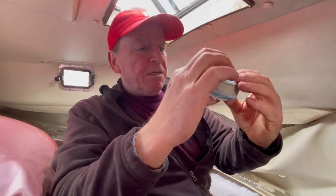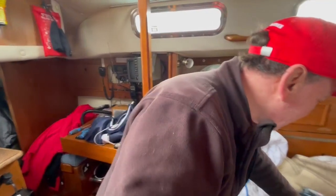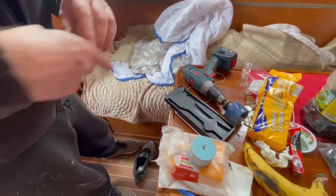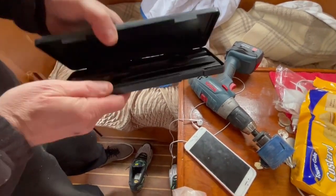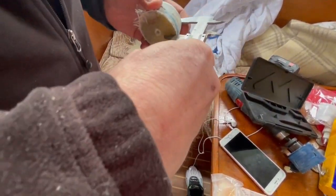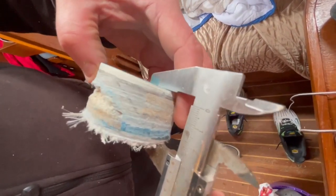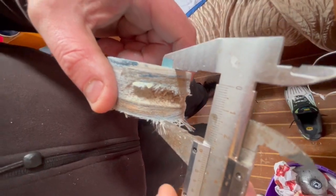I'll measure it with a gauge. That's an amazing thickness — they don't build them like that anymore. 32 millimeter thickest, 29 millimeter thinnest — and it's all fiberglass?